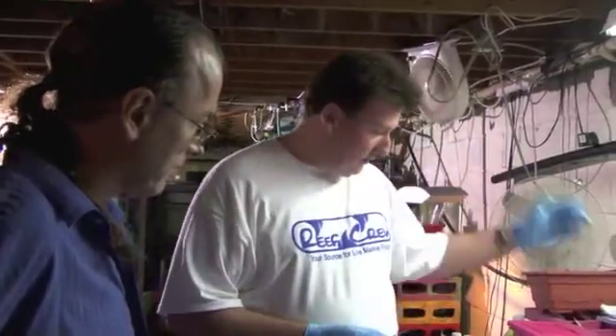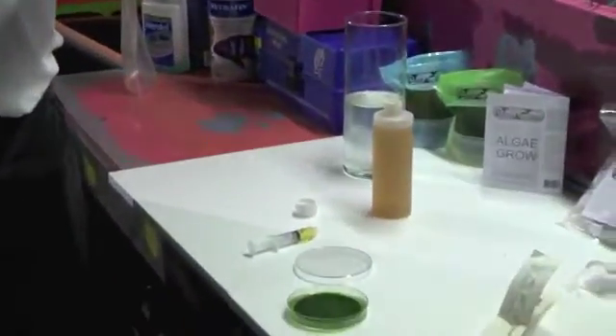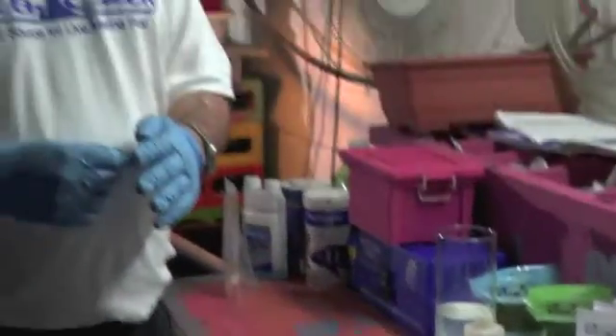From a culture vessel, sterilized — we use muriatic acid and hydrochloric acids to clean everything. Can you use bleach? You can, but I would not recommend it.